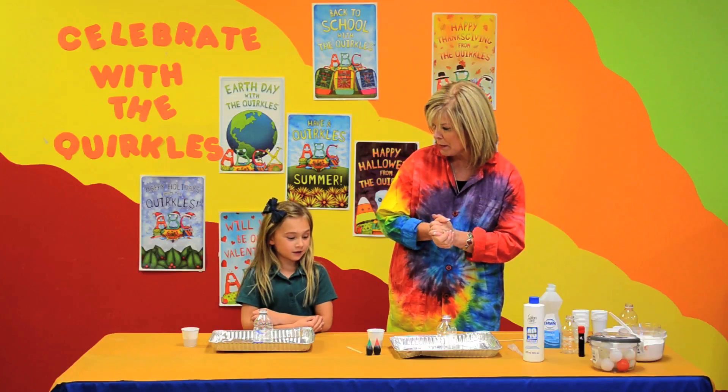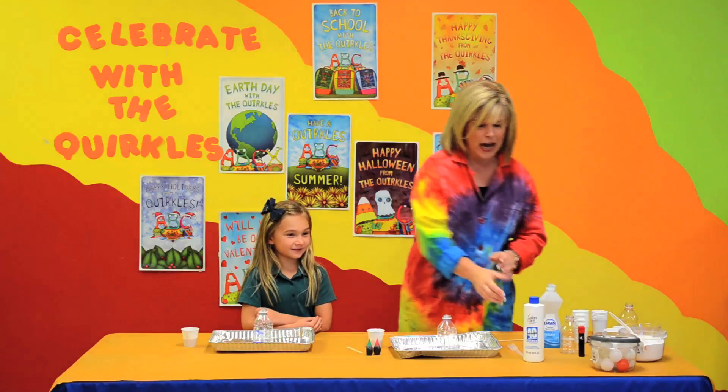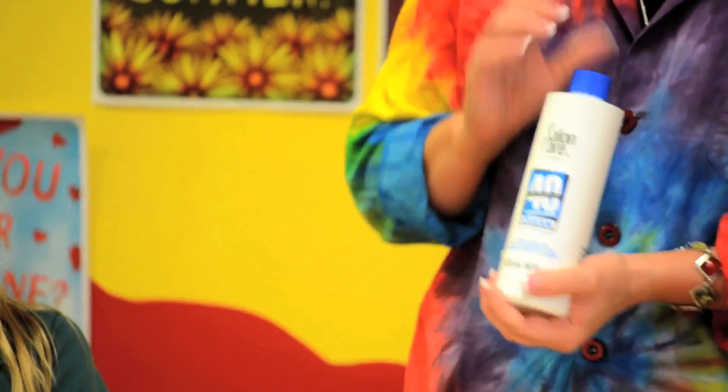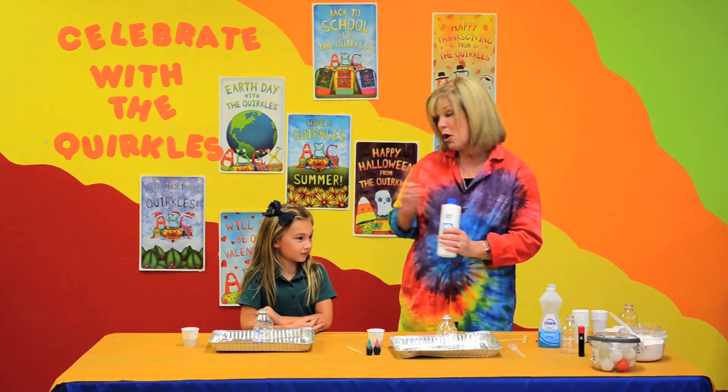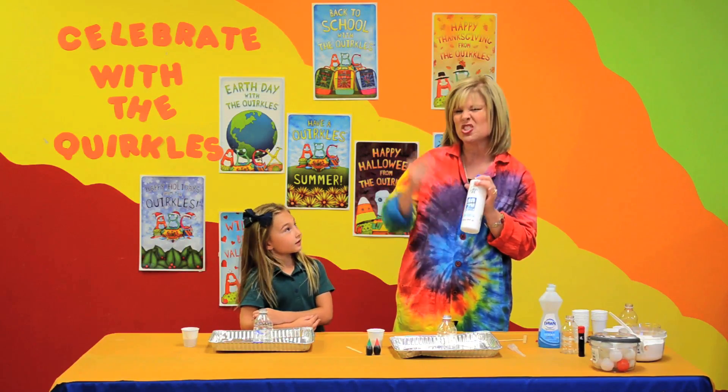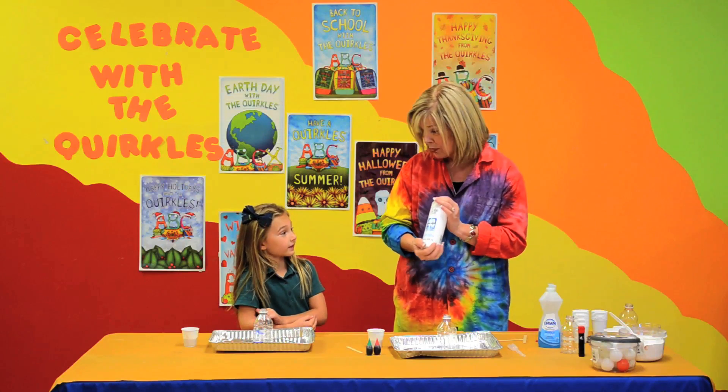Ella, are you ready to make a potion? Yes! What I have here is hydrogen peroxide. Do you know how they use hydrogen peroxide? Well, most people don't, but this kind of hydrogen peroxide would be used to dye your hair, like a beauty salon would use this.